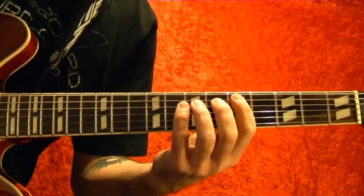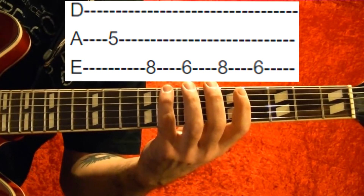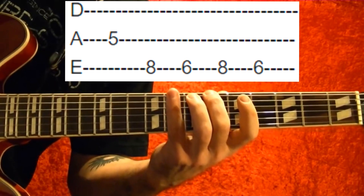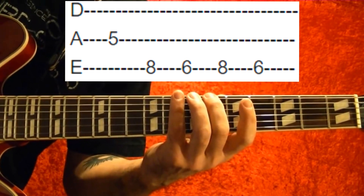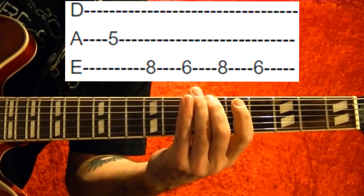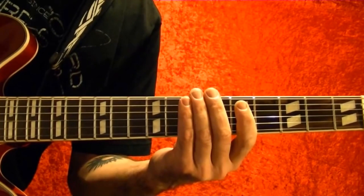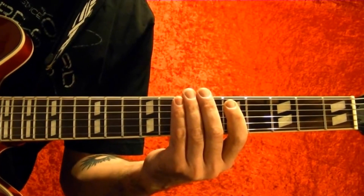The last part is fifth string fifth fret, top string eighth fret, six, eighth, eighth, sixth, eighth, sixth, sixth. That part again. And that's the solo. Okay, that's the lesson. I hope it's been helpful, and thanks for watching.